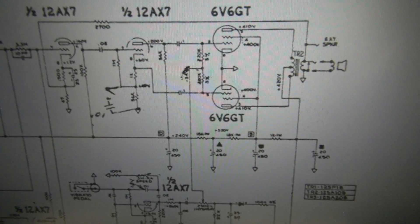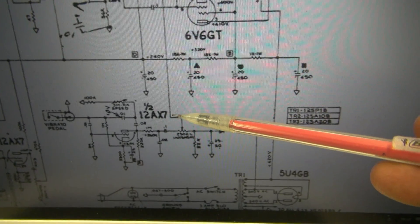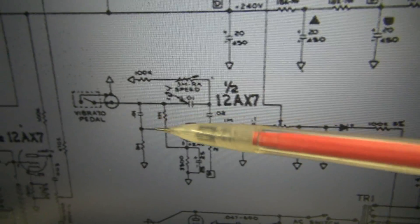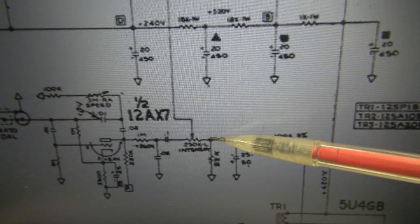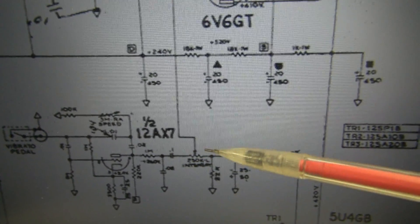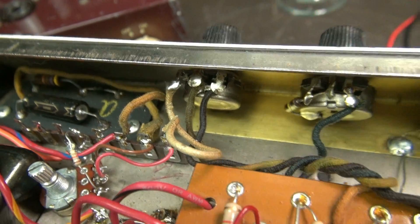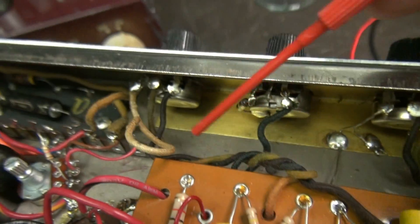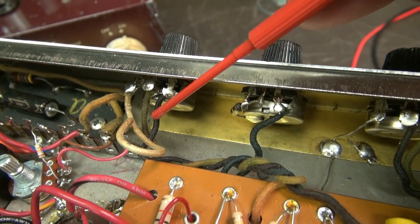Here's the schematic for the Princeton. Right here is where the negative bias comes in to the grids of the output tubes. It goes to the 250k intensity pot of the tremolo circuit. What I'm gonna do is move this wire and remove the 0.1 microfarad cap. That will totally disable the tremolo circuit. Here is the intensity pot and the 0.1 microfarad cap — I'm gonna remove this and rewire the pot so the bias goes direct to the output tubes, and then we'll retest.